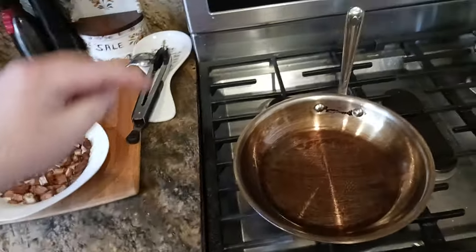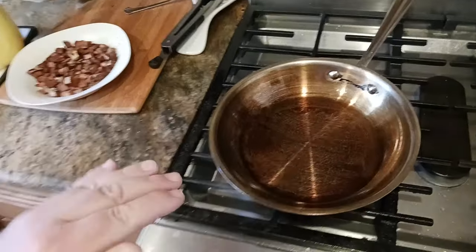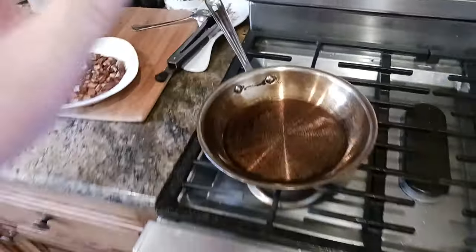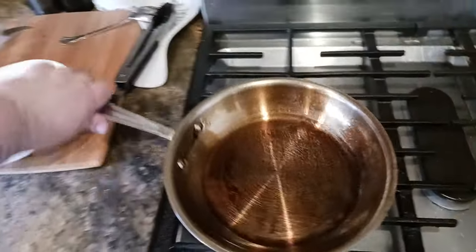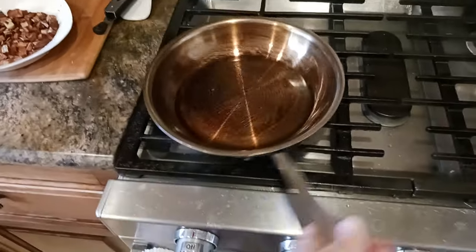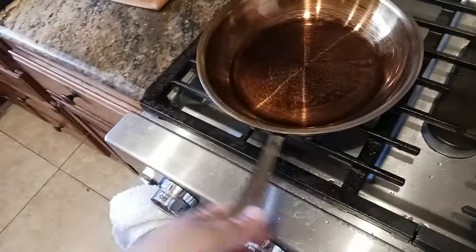Remember: let the pan come down to temperature every time you cook. As it comes back down to room temperature, try to rotate the pan — one cycle this way, next cycle another direction, then another — just so that the pan gets an even distribution of the oil all around.